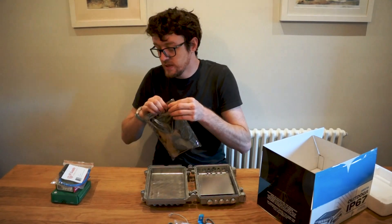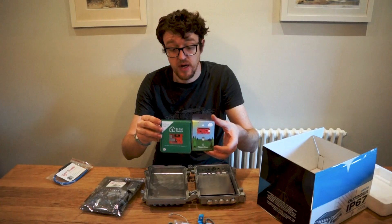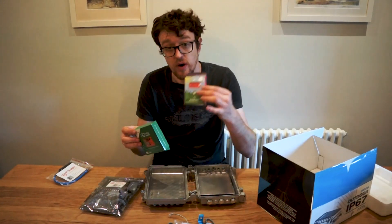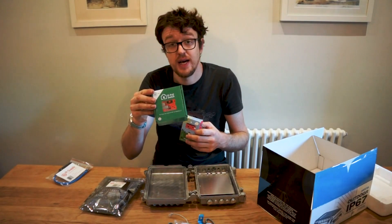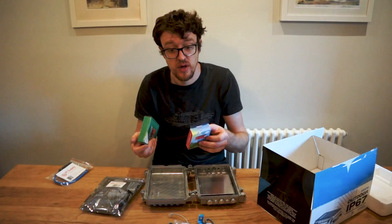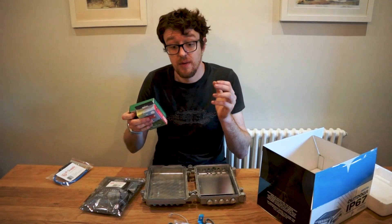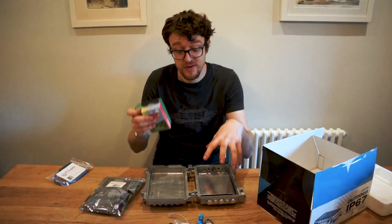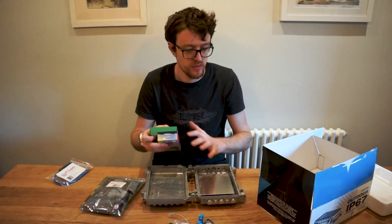We've also got the PiJuice Zero and the Pi PoE Switch Hat. These can be paired with the gateway mounting board to enable battery power and UPS backup, and with the PoE Switch Hat you can enable Power over Ethernet for the whole setup. For somewhere in the region of about 200 pounds you can set up a battery-backed, PoE-powered gateway based around the Raspberry Pi, all in the IP67 case — a really nice outdoor gateway system ready to go.